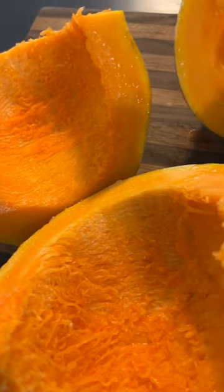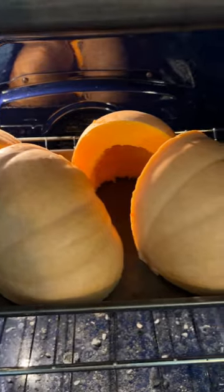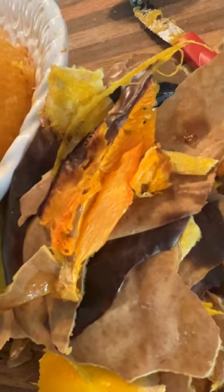Then I took a serrated knife and scraped out the stringy parts of the squash. In the oven it goes for one hour at 400 degrees.